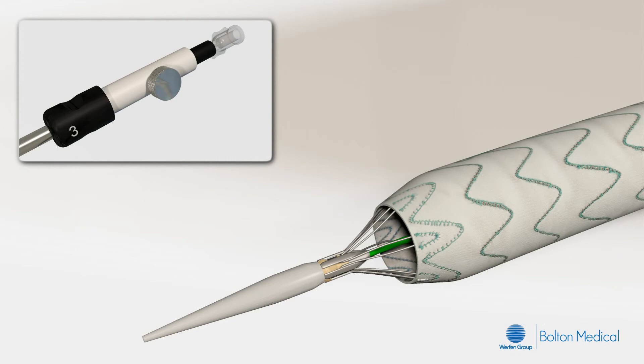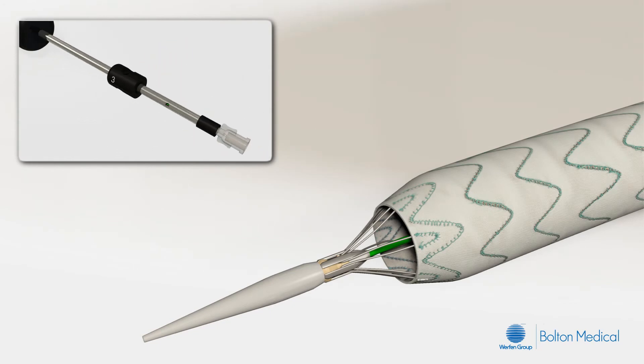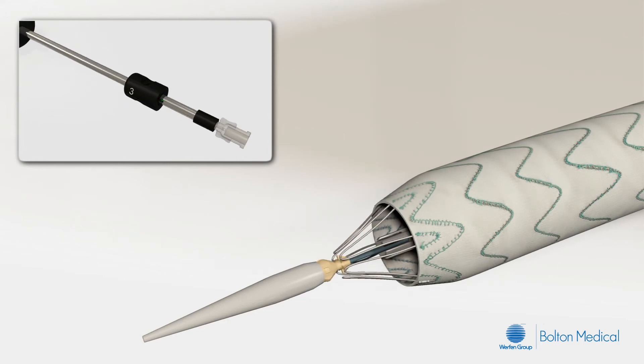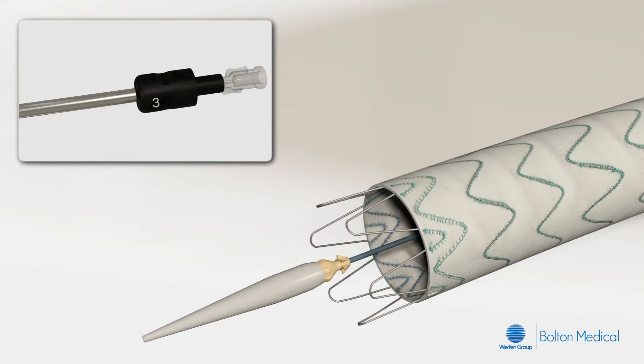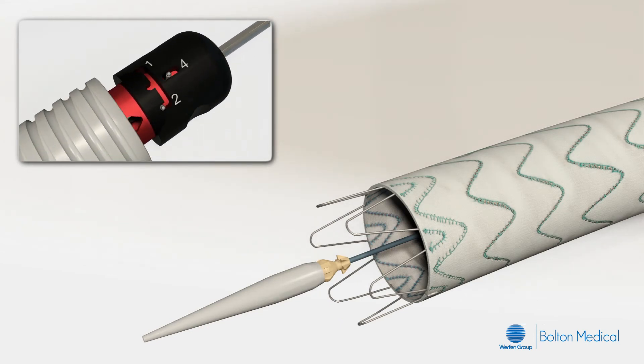With the stent graft in the desired position, the bare apexes will now be released. Remove the apex release retainer by unscrewing the stainless steel thumb screw. To release the bare apexes, retract the apex release grip, identified with number 3, the complete distance toward the guide wire luer. At this point, the stent graft is in the final position.